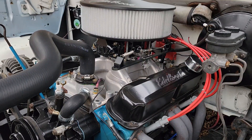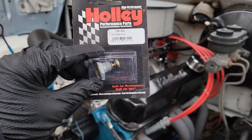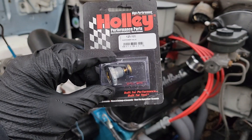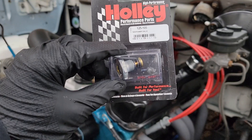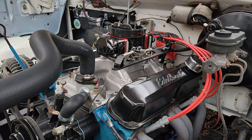Welcome back to the channel. As I alluded to in a short video we put out, we have a small lean stumble with this carburetor on this 318. It's a 650 double pumper FST carburetor. We've gone through and jetted it and got the jets pretty close. Now, to remedy the lean stumble, we're going to go up a size in the power valve — right now it's got an 8.5 in it and we're going to put a 10.5 in it.